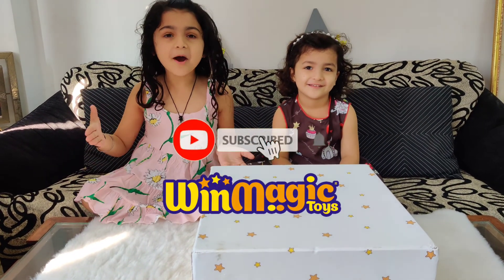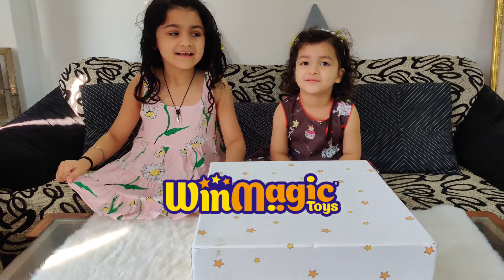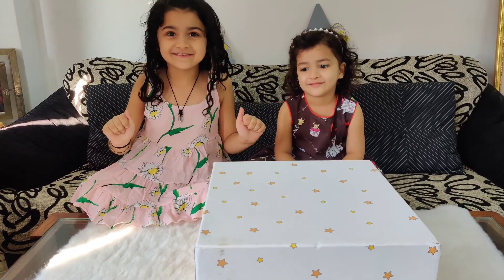Today we have another box from Win Magic Toys, and I just can't wait to see what's inside!